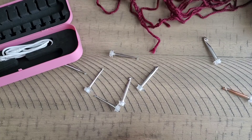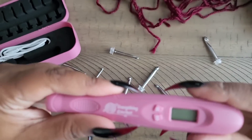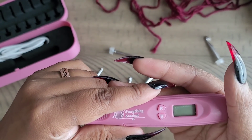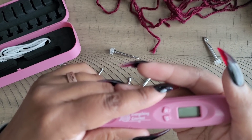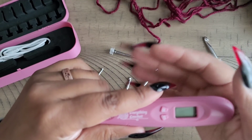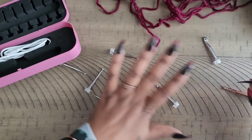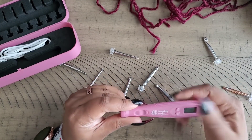When crocheting with this hook, whenever you finish a stitch you press the stitch button, and whenever you finish a row you press the row button. That's one of the downsides — it's more of a gimmick than purely functional. And when that digital screen eventually breaks, you're just left with a hook with interchangeable tips. But it is nice that it reads your stitches and rows separately.